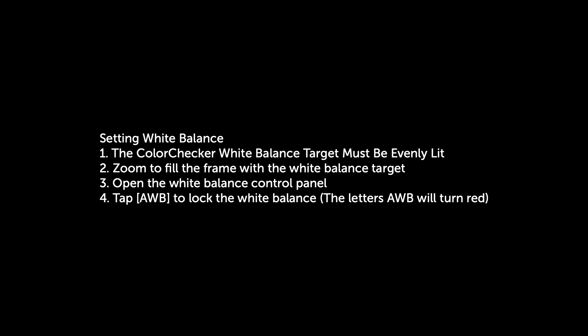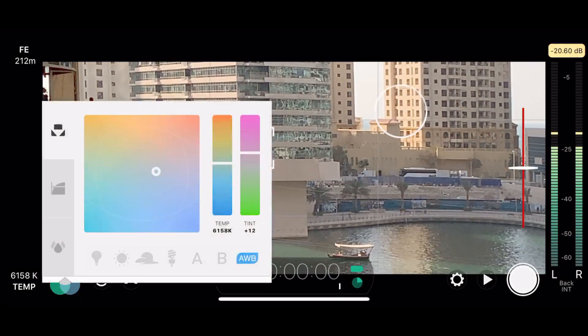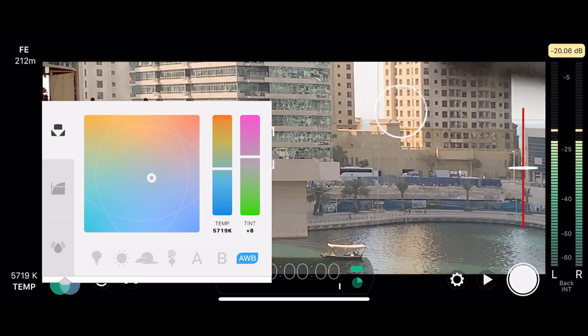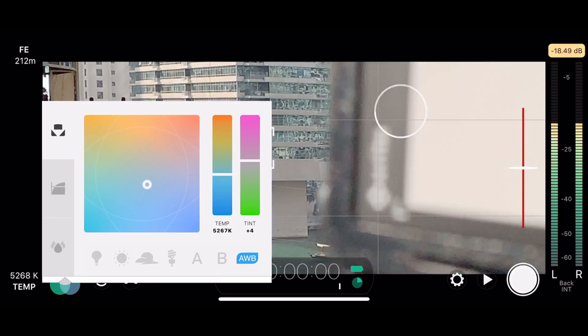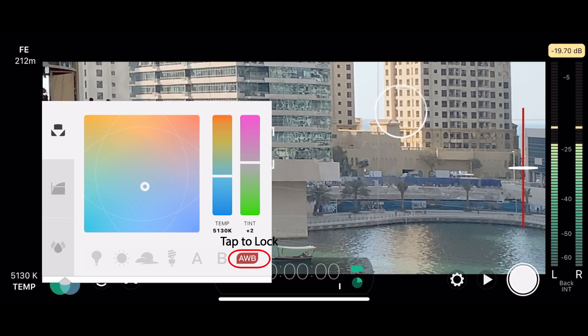Now I'll show you how to put the chart to use. Step one will always be to set white balance. To set white balance, make sure the target is evenly lit by your main, brightest light source — your key light, the sun, or unobstructed ambient light if that's your main source. Move your phone close enough to the chart without casting a shadow so that the white balance target fills the frame, then lock your white balance in Filmic Pro. It may be easier to temporarily zoom into the target, lock the white balance, and zoom back out.